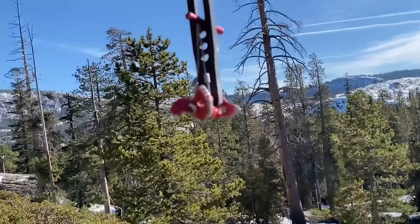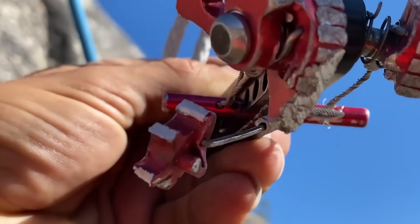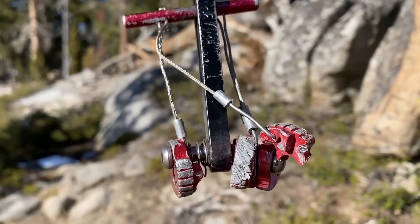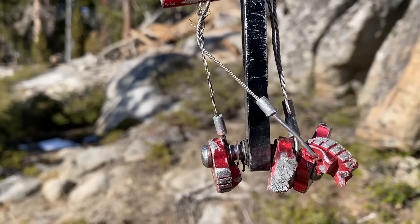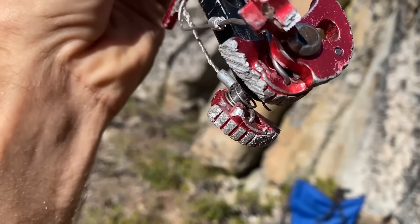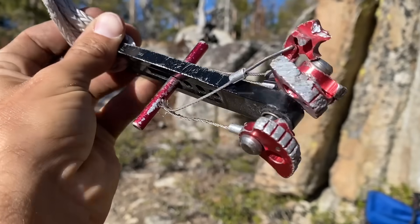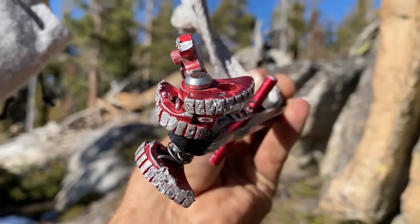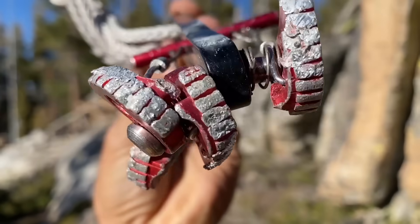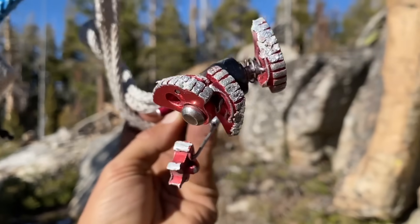What the heck? A lobe broke! Those lobes — that bar got bent slightly unevenly and one cam exploded. I don't know where the other part of that lobe is. I've never seen a lobe break. And the stem seems still intact. I'm not going to place it again.